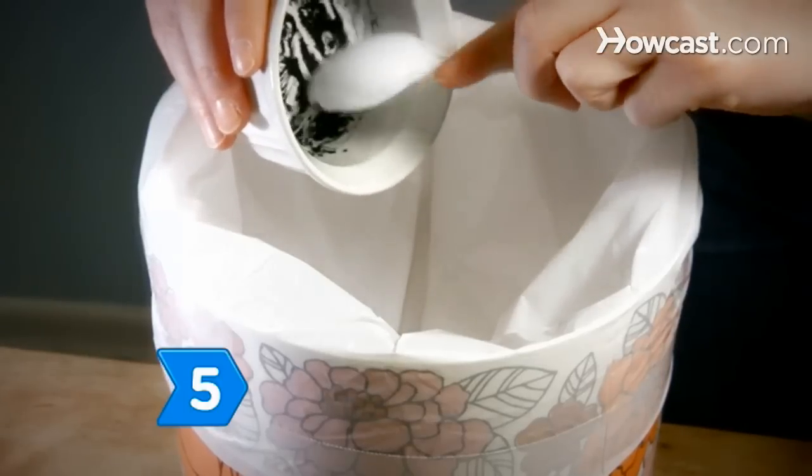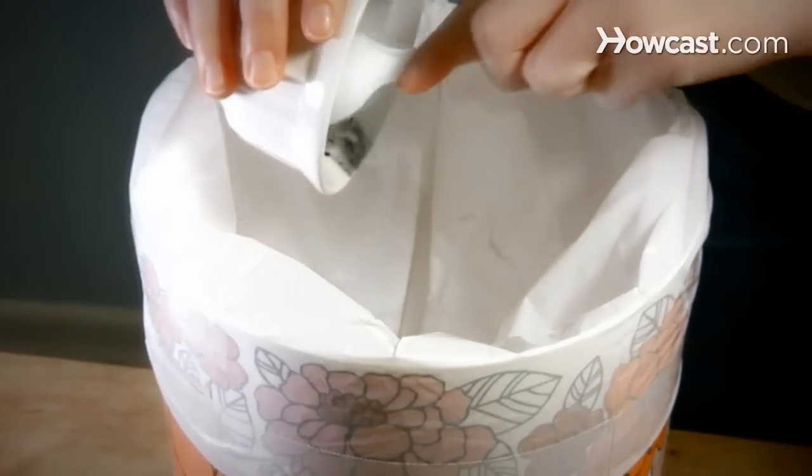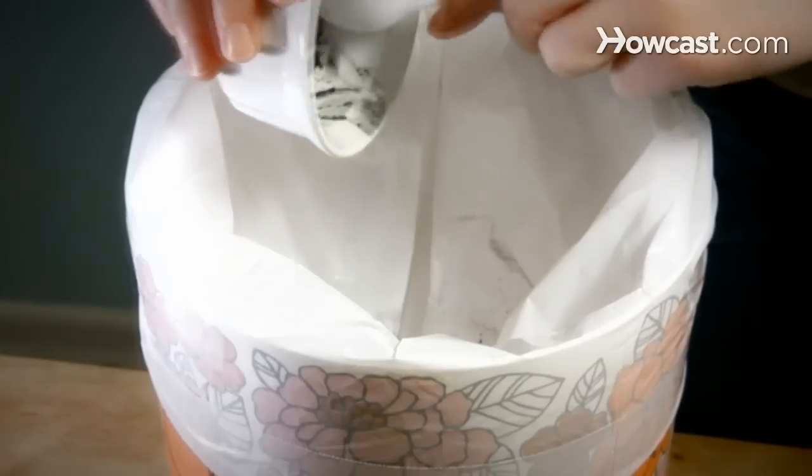Step 5. Discard the remaining mascara after use. Even natural mascara can grow bacteria and cause eye irritation or infection. Enjoy the emphasis you've given your eyes.